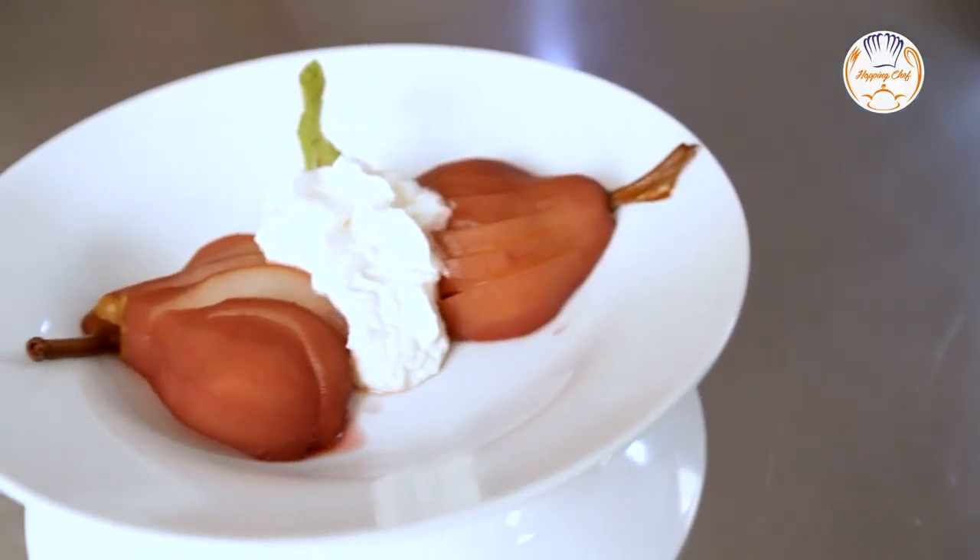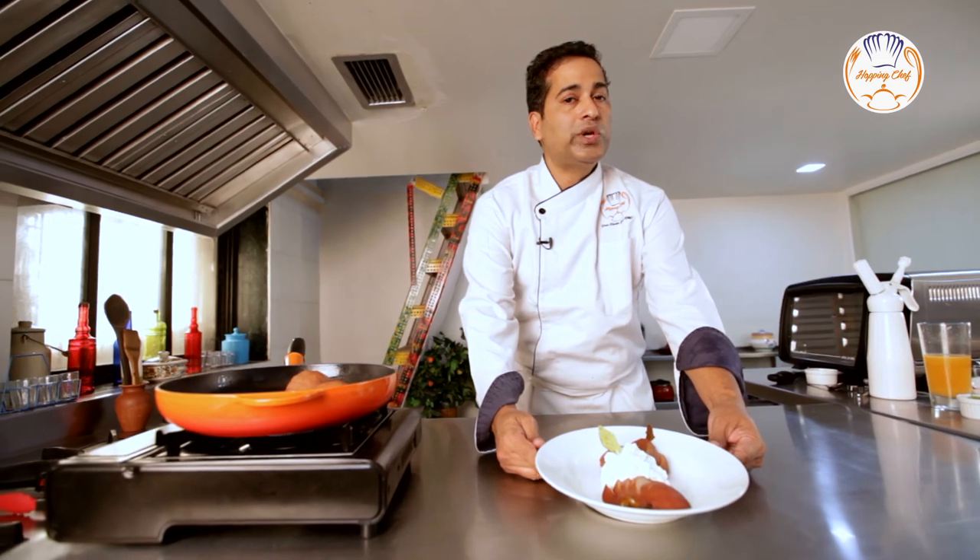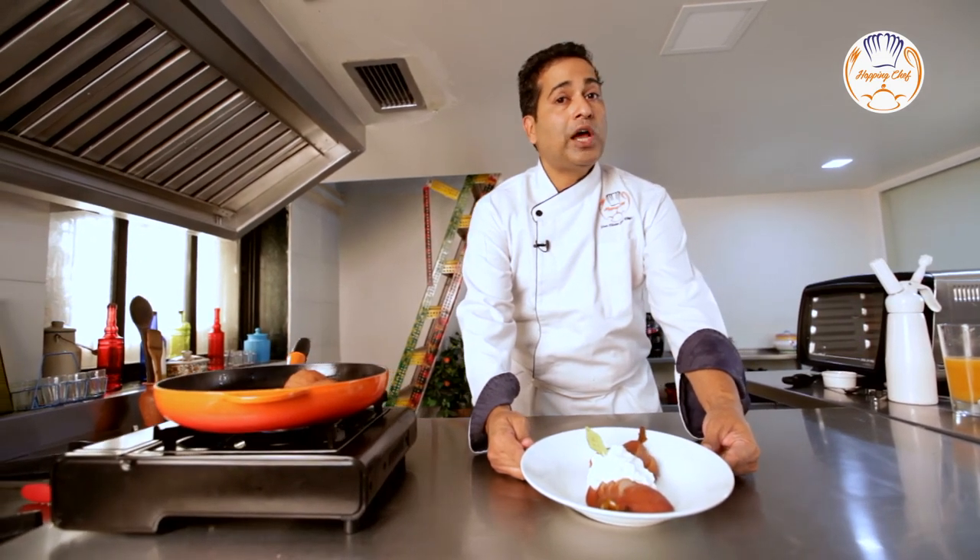And here goes a wonderful French classical dessert with an Indian twist. Do subscribe to our channel — it's Hopping Chef.